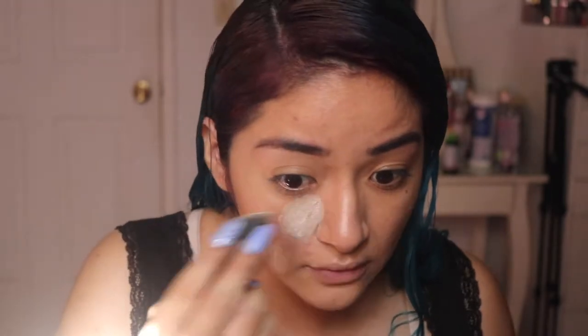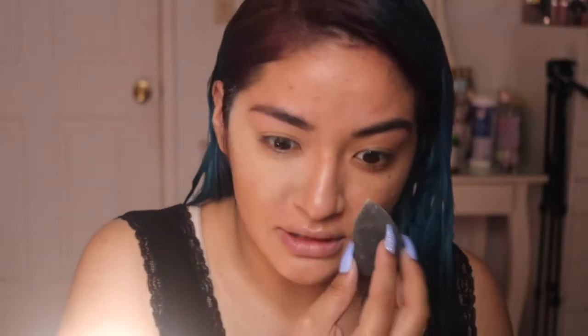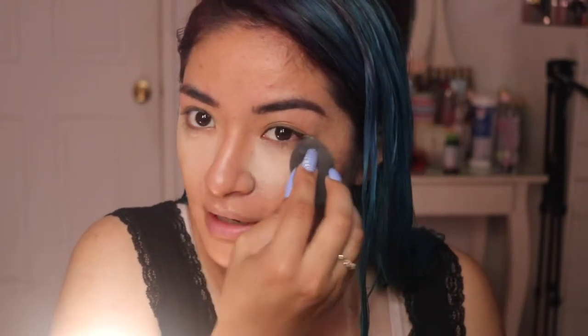Some of the pieces I really do love, and I am going to keep a few for myself just to always have. That makes a huge difference — it's like instantly brightened up my eye.